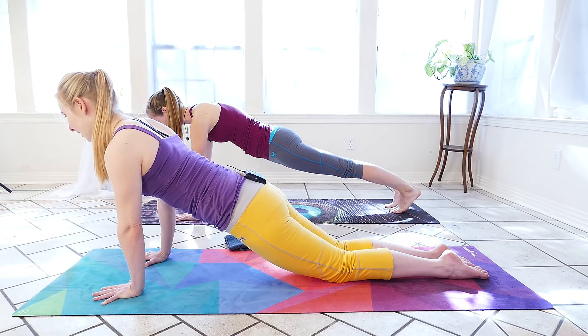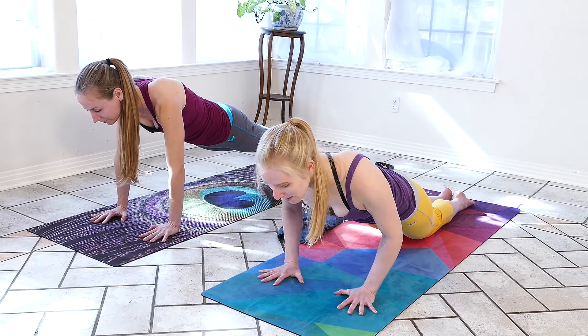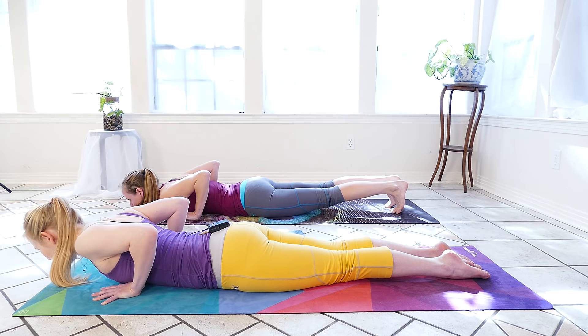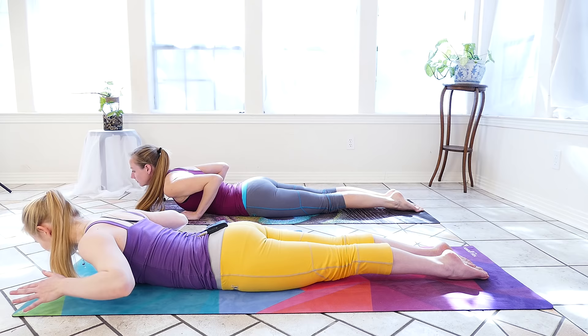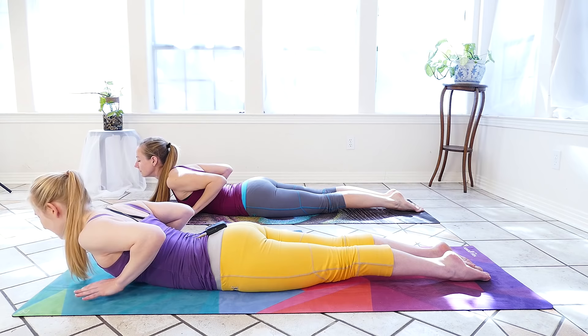Otherwise, we're going to find a nice long line from the crown of the head all the way to the knees, pressing through the hands. Low belly sucks in. An inhale here and an exhale — we're going to press the ground away, bend the elbows back behind us as we lower the chest towards the ground. From here we'll rest the chest on the ground, press the tops of the feet and the pelvis into the floor. We're going to lift the hands up by the shoulders and use the back muscles to lift the chest for a baby cobra.